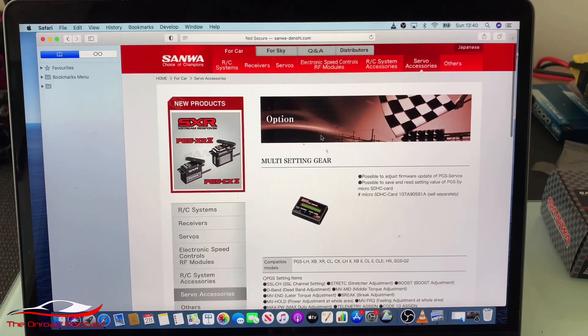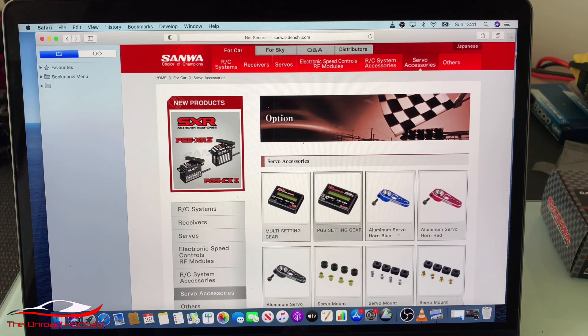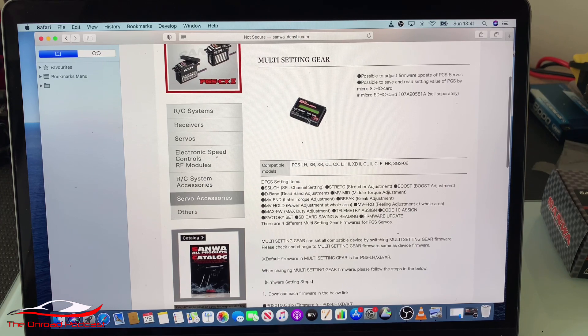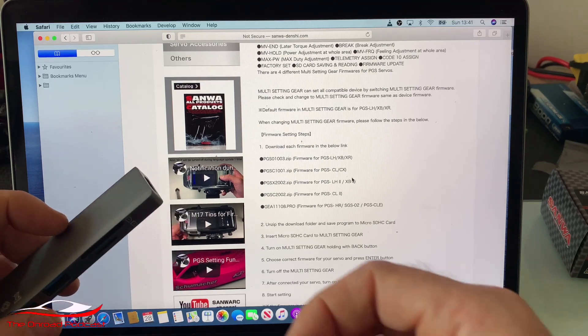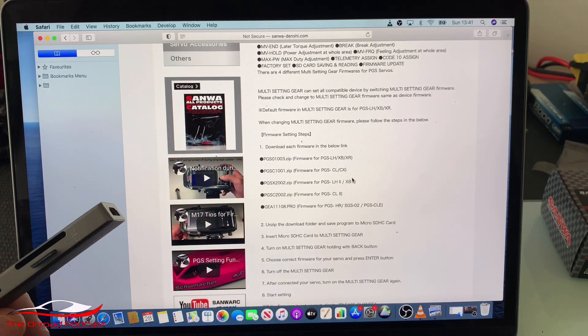Here we have the sanwa-denshi.com website. I've clicked on servo accessories, then gone down to the two prog boxes they offer. You want the multi-setting gear prog box. Click on that, and as you scroll down it says at the top: 'possible to save and read setting value of PGS by a micro SDHC card.' In the top right corner there's the box, and as you come down, here are the firmware settings with click tabs for the different firmware you need. Get your SD card and plug it into the USB port on your laptop.